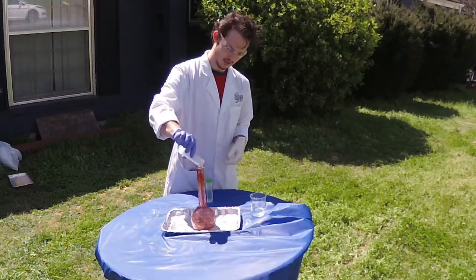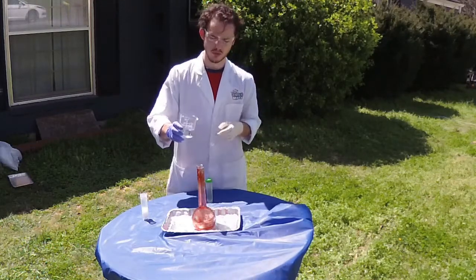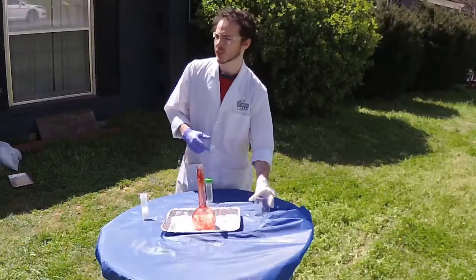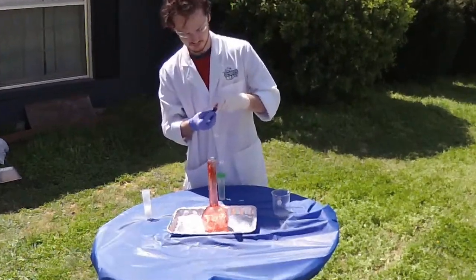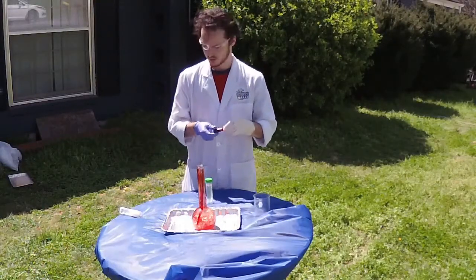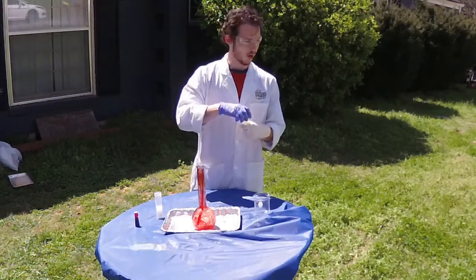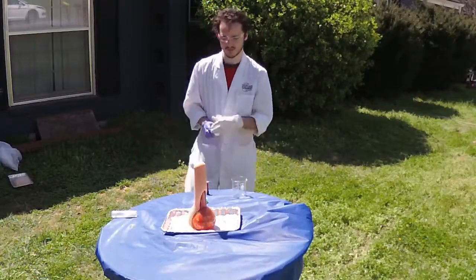We're going to add that soap in first, then our hydrogen peroxide. Next, someone's going to throw me some food coloring — I'm going to put a few drops right down. And now our last ingredient, our potassium iodide. It's been dissolved in distilled water. We're just going to pour it right down.